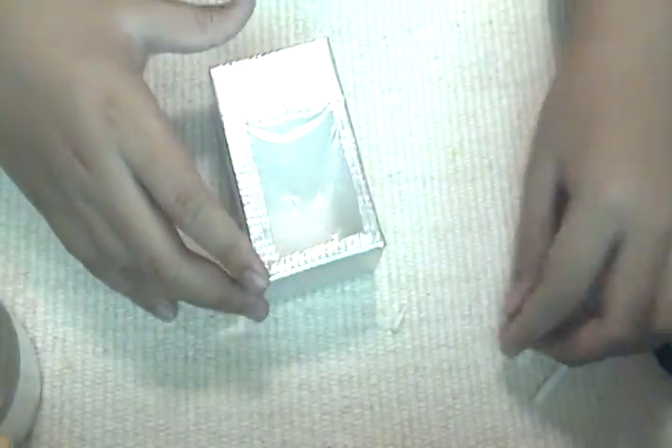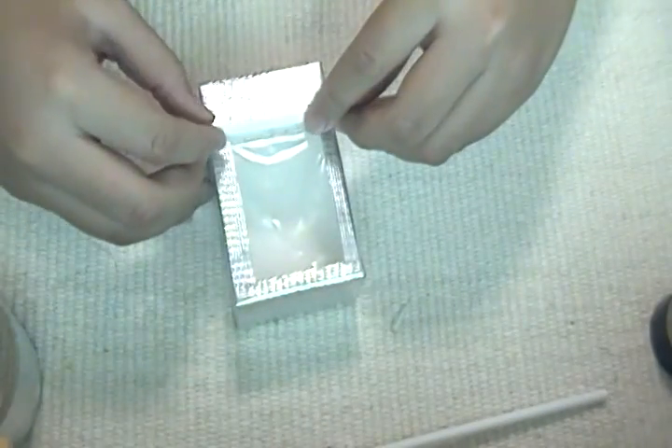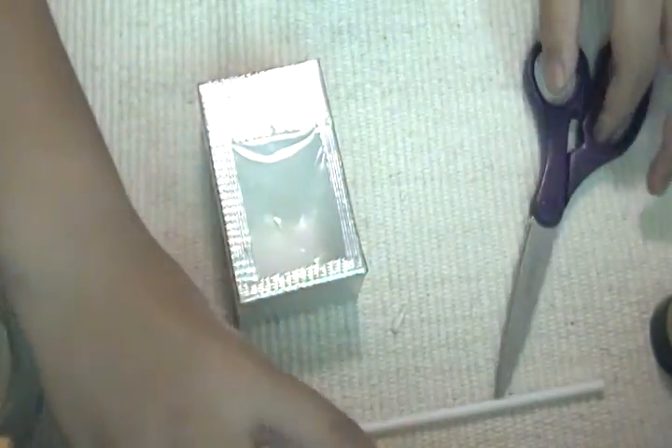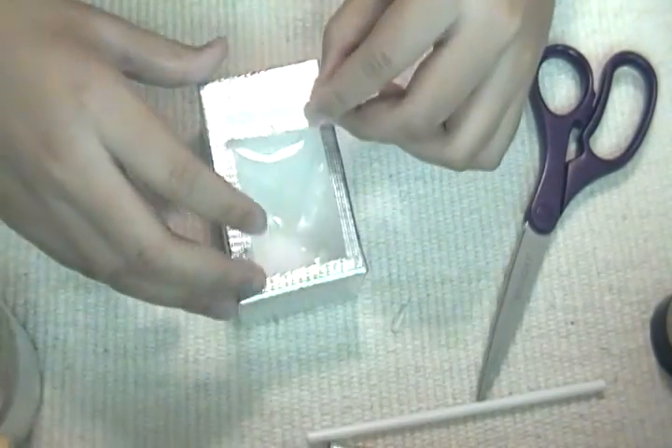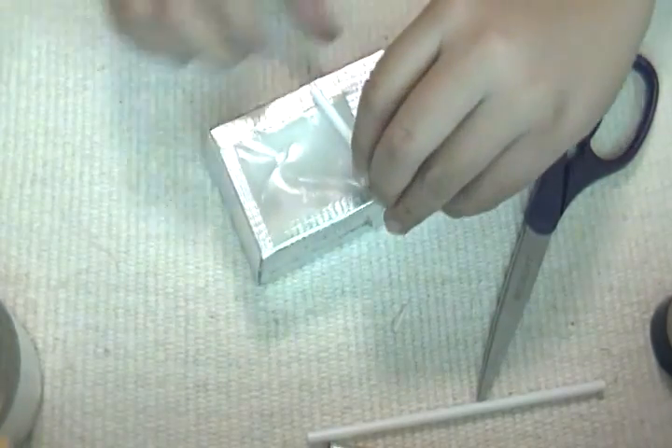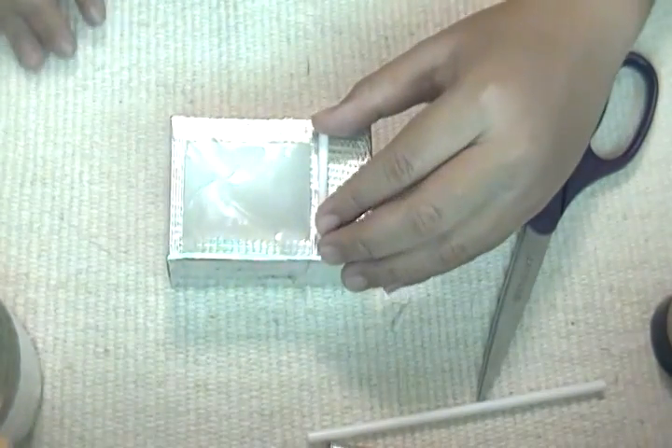Now I'm going to make the handle for it to open and close. So take your stick — that's what your stick is for. Cut it to the desired length, and you can wrap it in tape if you like. Then glue it to the side next to the clear plastic part.